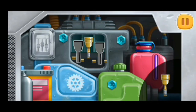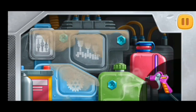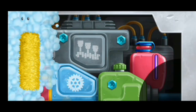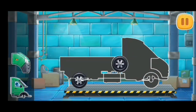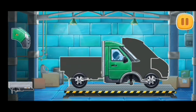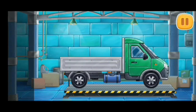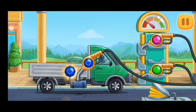It's time to repair the engine — install the missing pistons. We need to assemble a truck. And now we need to fuel the truck. Press the pump.